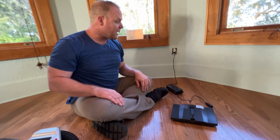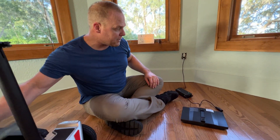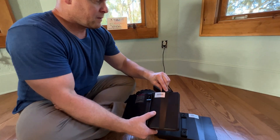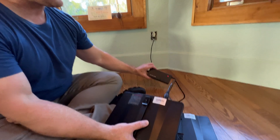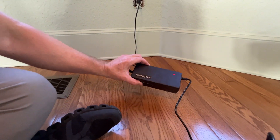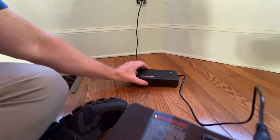So if we go ahead and take a look at the other battery, we will plug this in and we can see that it is actually charging the battery. It turns red when it's charging and green when the battery is full.